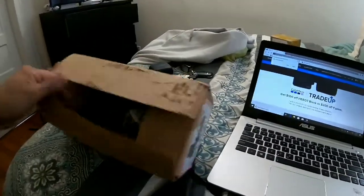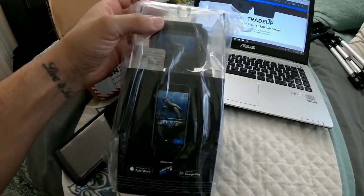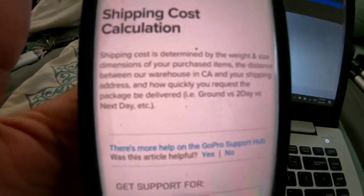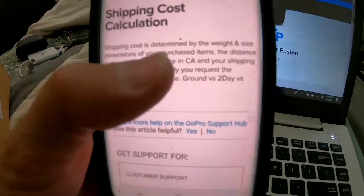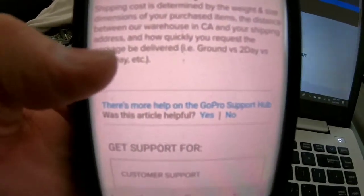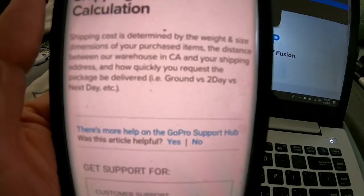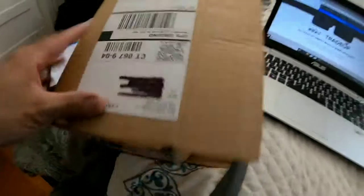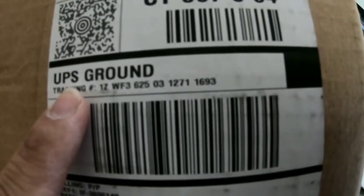Just to show you, this is a GoPro 7 brand new. Looking at the website, as you can see it says shipping cost is determined by the weight, size, and dimensions of the purchased item, the distance between their warehouse in California and your shipping address, and how quickly you request the package be delivered — ground versus two-day versus next day. It says if you buy a new camera you get it in two days. But looking at the shipping label again, UPS ground is five to seven days, and on their site it says free two-day shipping.